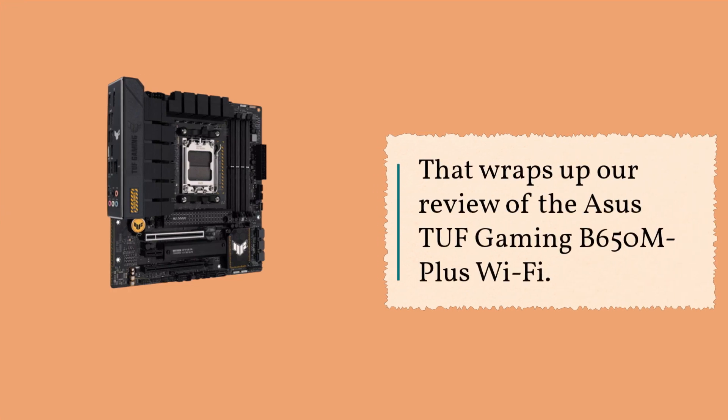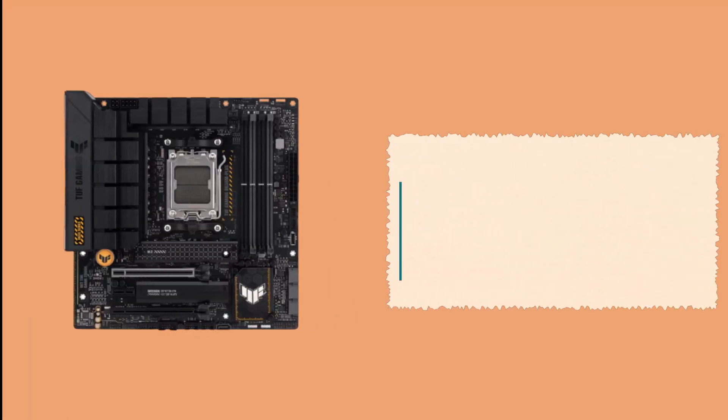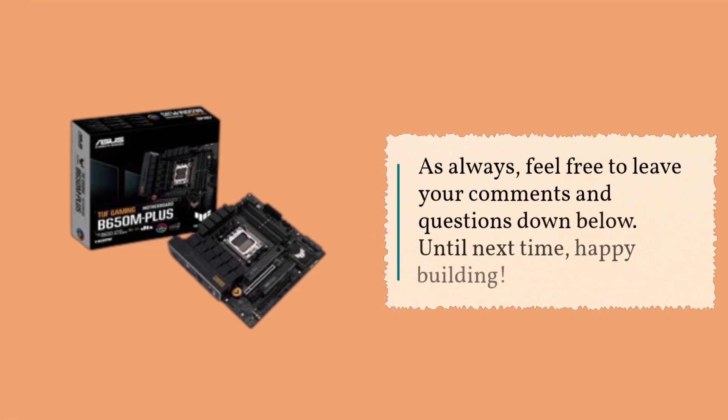That wraps up our review of the ASUS TUF Gaming B650M Plus Wi-Fi. If you found this video helpful, don't forget to give it a thumbs up and subscribe to our channel, Product Critique, for more insightful product reviews. As always, feel free to leave your comments and questions down below. Until next time, happy building!